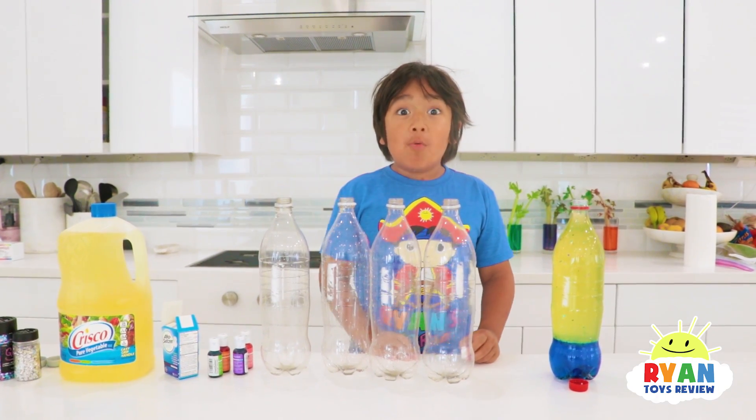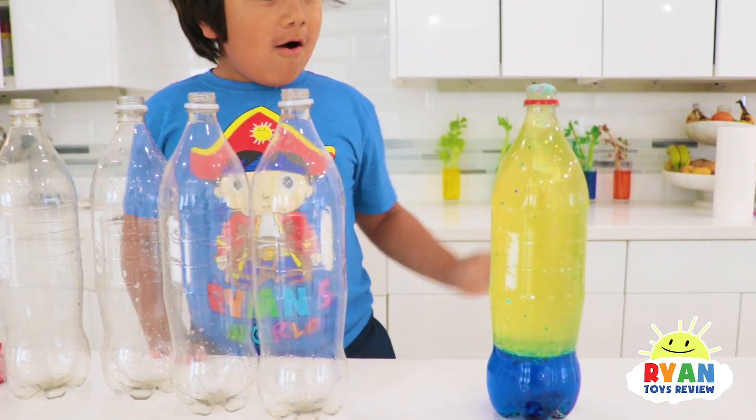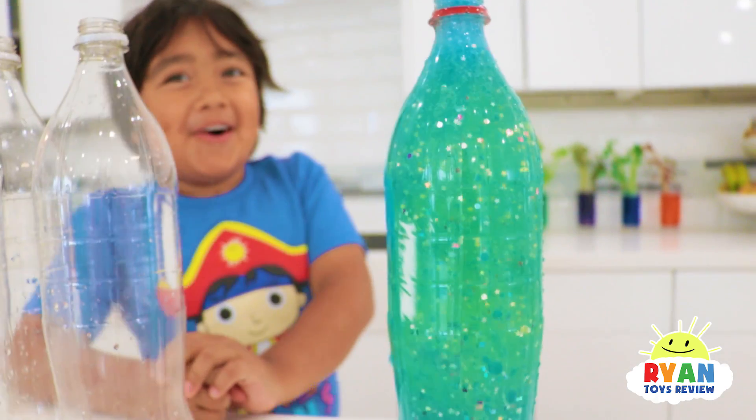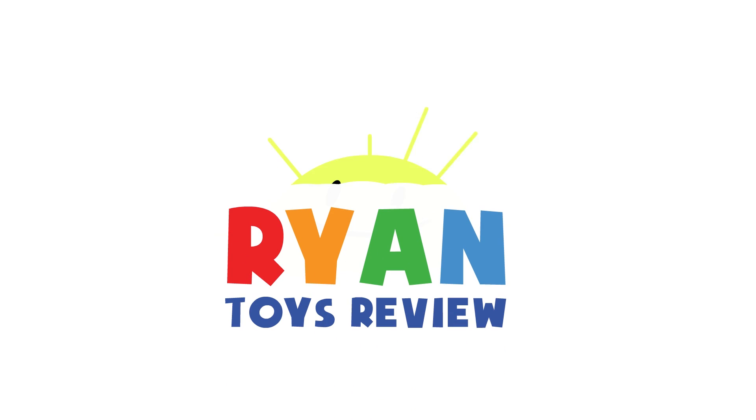Hi guys! Today we're making homemade lava lamps like this! Okay, so you have to wait a little bit and look what's gonna happen! Look! That's cool! You like it? Yeah! Welcome to Ryan's Toy Review!